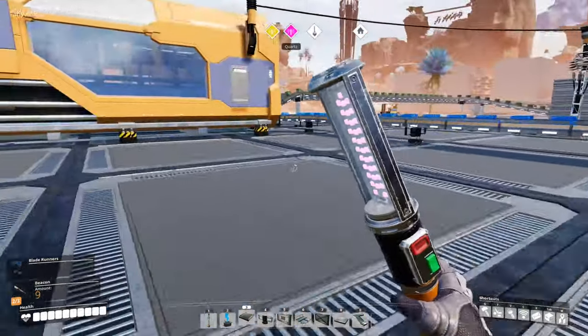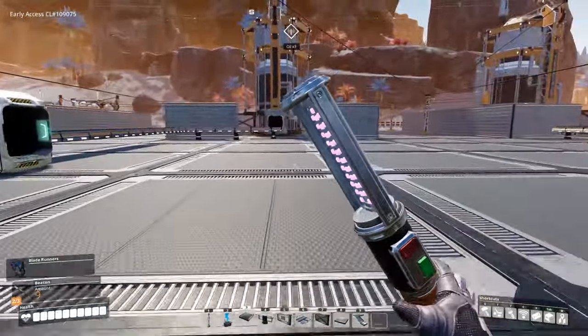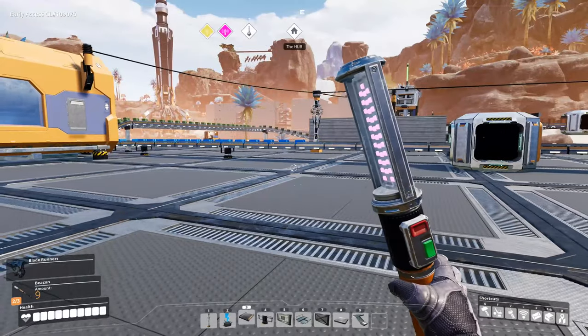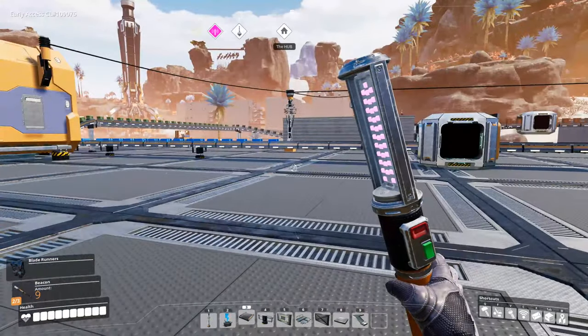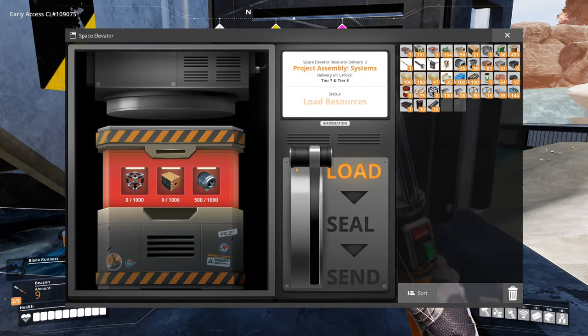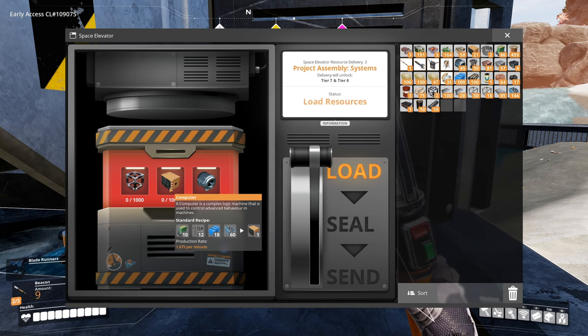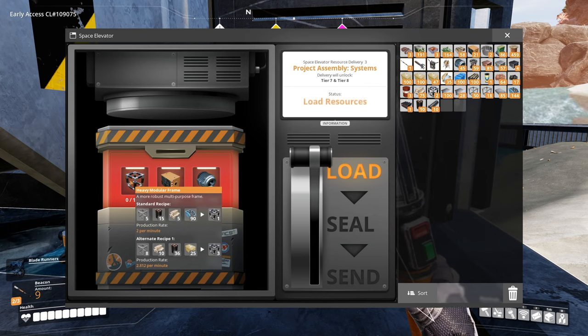Let's just check on things. I have 500 motors already done — the motors actually get made pretty quickly. Our computers are now being made a little bit, but we need a thousand of them. And then we've got heavy modular frames, which is the other thing.